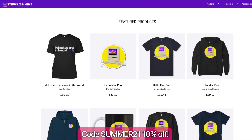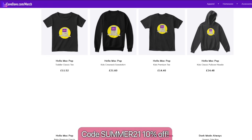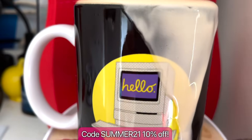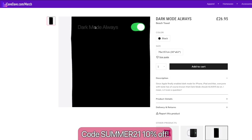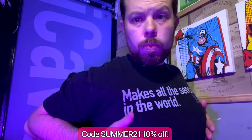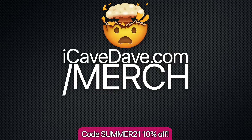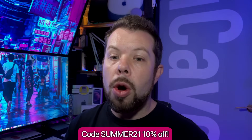Today's video is sponsored by me. This weekend only, you can save 10% on any of the iCave Dave swag, whether that's the Hello Mac designs on a t-shirt, hoodie, or mug, or a dark mode always beach towel, or even the classic makes all the sense in the world shirt. You can find it all over at iCaveDave.com forward slash merch and use the code SUMMER21 at checkout for 10% off your entire order. The offer ends on Monday.